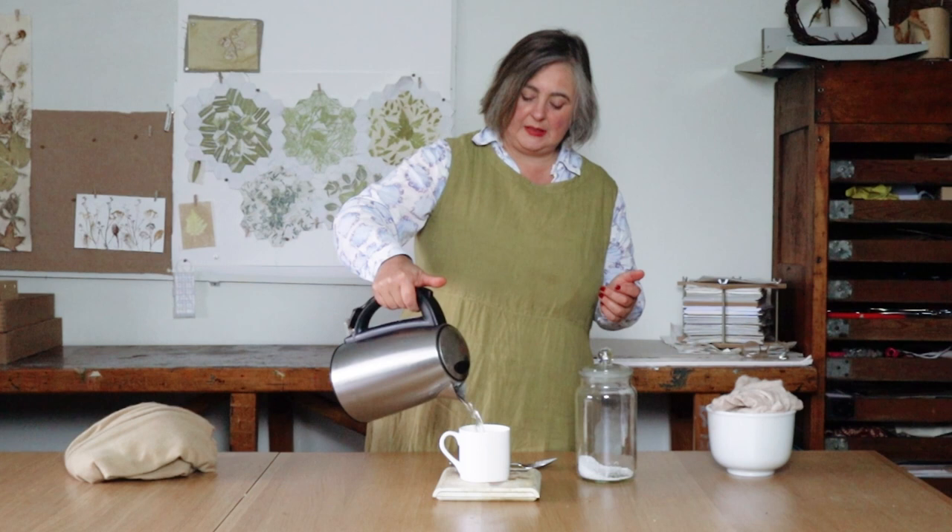I'm going to dissolve it first in hot water from my kettle, pour that into the mug, let it all dissolve — that will take about 10 minutes.